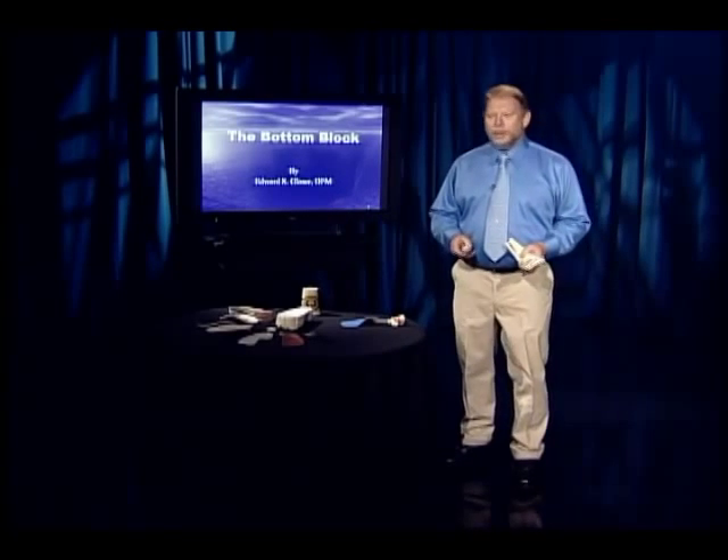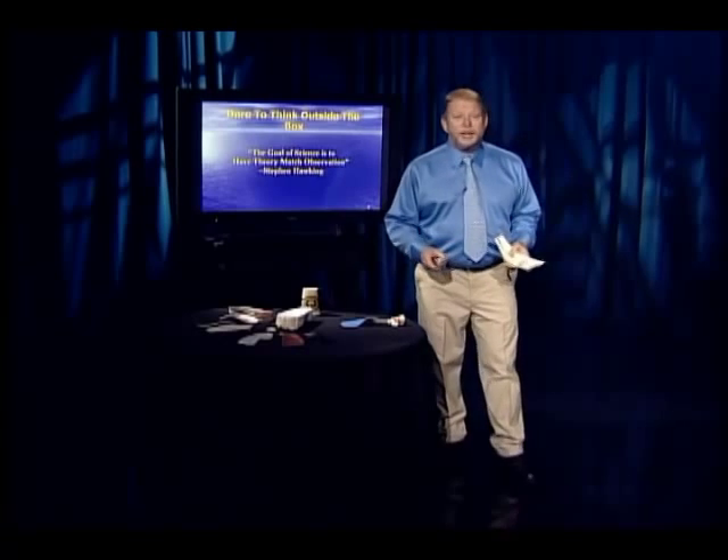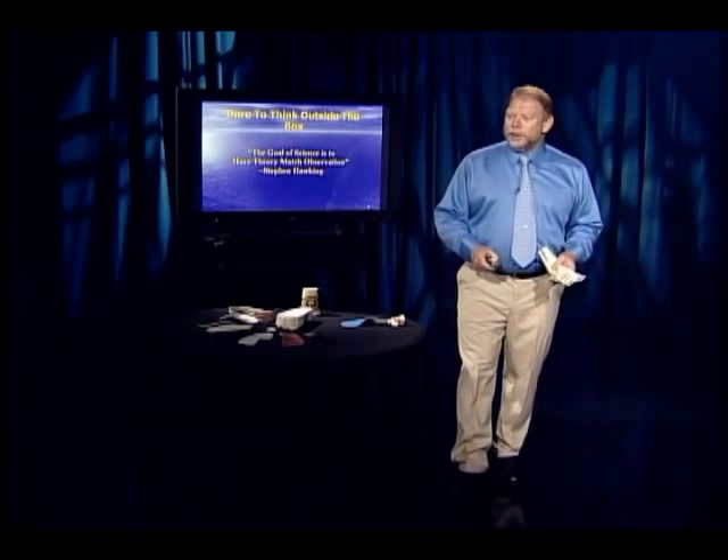We call this course the Bottom Block. I'm going to ask you to think outside the box. In the words of Stephen Hawking, the goal of science is to have theory match observation — and what we were taught in school just didn't match what we were actually seeing.